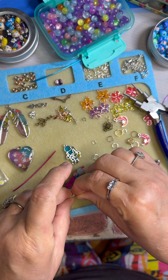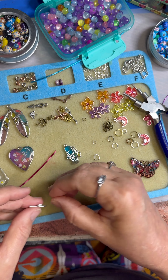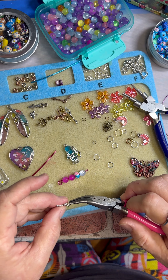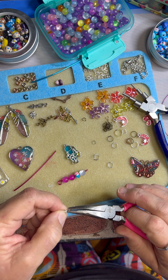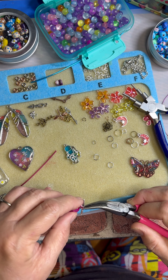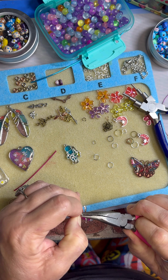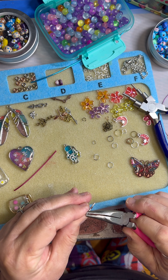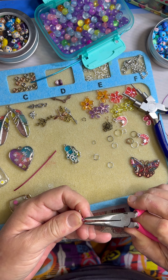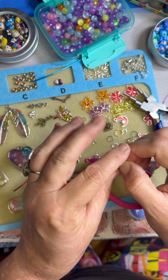Okay, let's get another little link, a silver one this time. Let's do this one. I've got the shakes today and I don't know why. I think I'm gonna do the bigger end here. Little simple things like that — it's so easy.